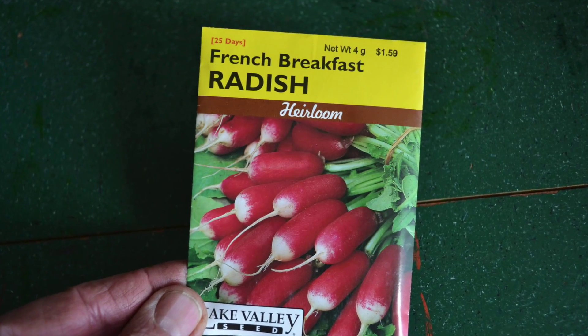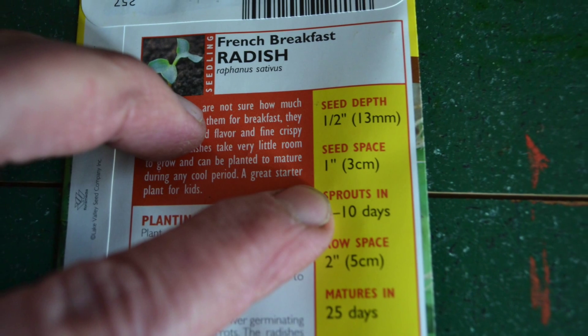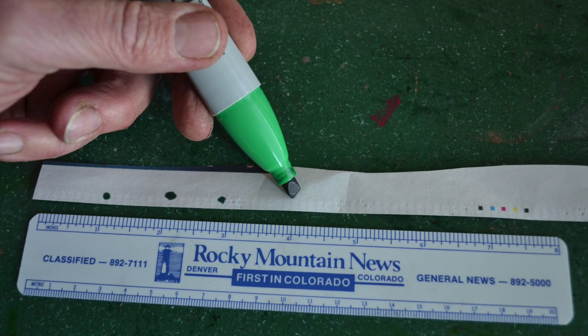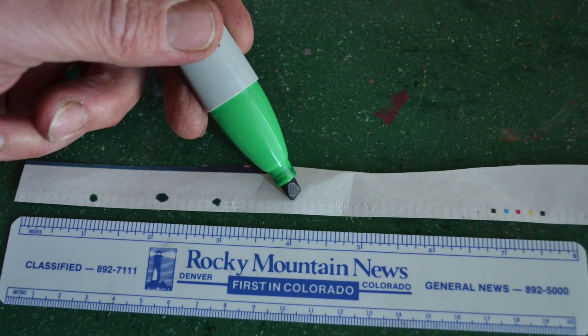On the back of most seed packets you will see the proper spacing of the seeds. With a ruler and a pen, mark off the appropriate spacing on your cut strips of newspaper.